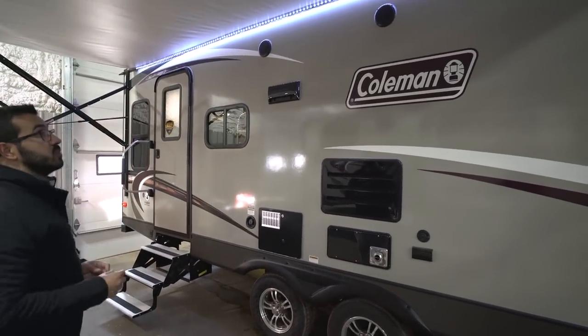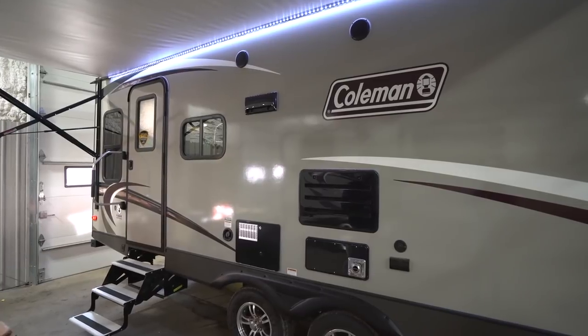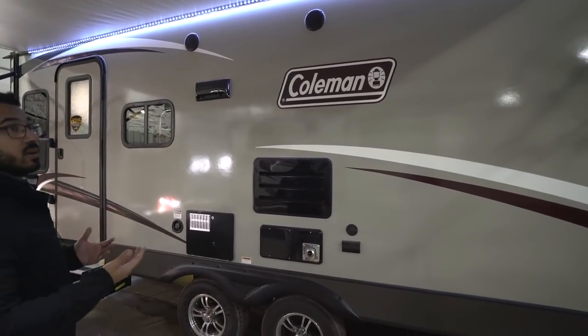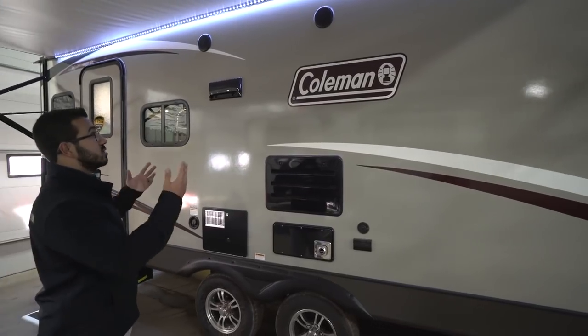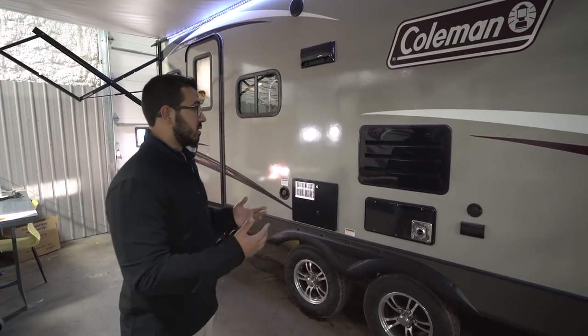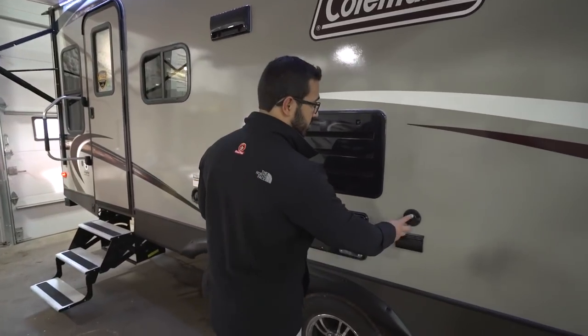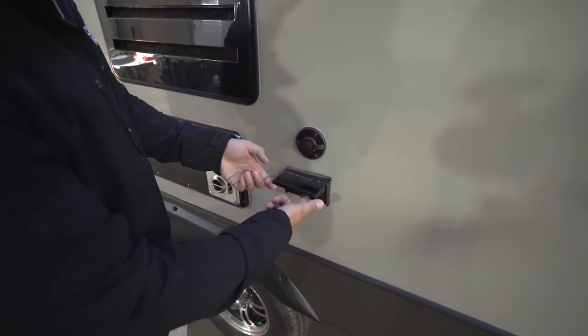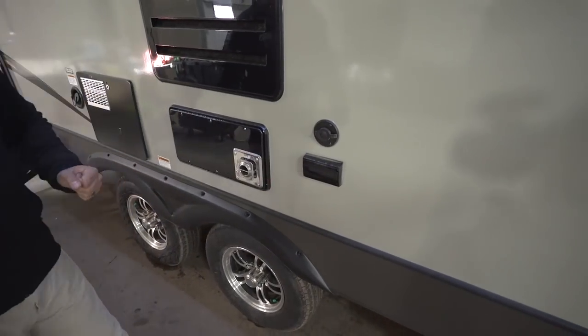There are two outside speakers connected to the multimedia center inside. The unit is also Bluetooth capable, so you can sit outside and use your smartphone or tablet to control it. If outside TV is more your speed, they have TV connections here along with electrical outlets.